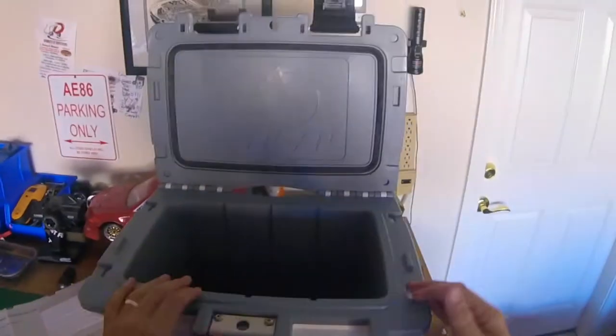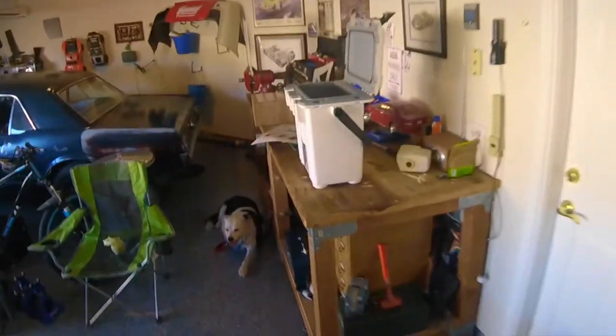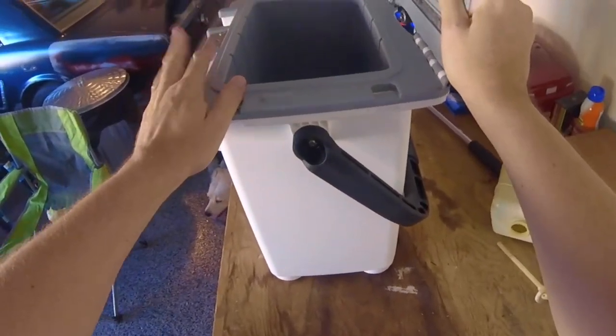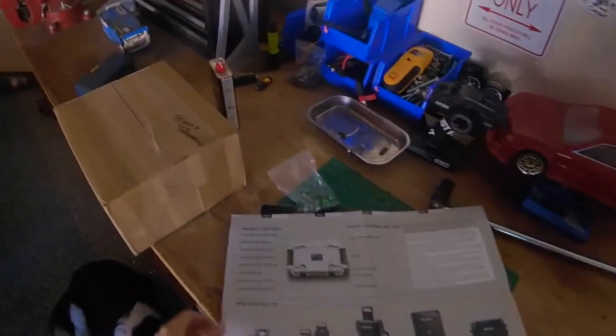One of the other reasons why I bought this is because it's slender and tall. My big Coleman, for example, is super wide — it's super retro looking, but it can't fit behind the back seat in the car. So if we're going on a road trip and have the back middle seat open, I can stick this behind the driver's seat and reach in and grab something whenever we need it.